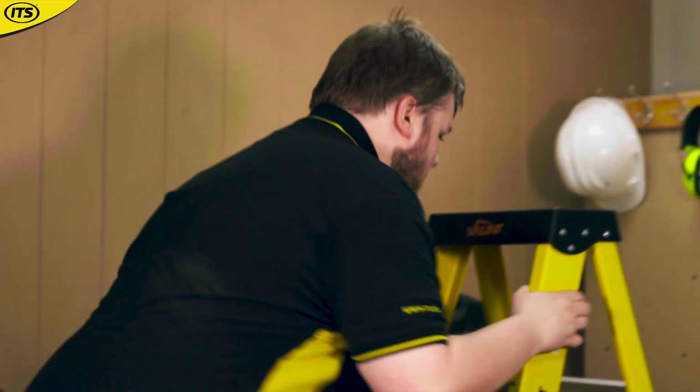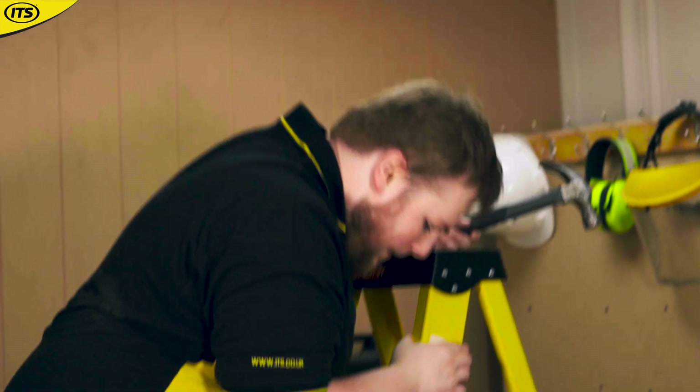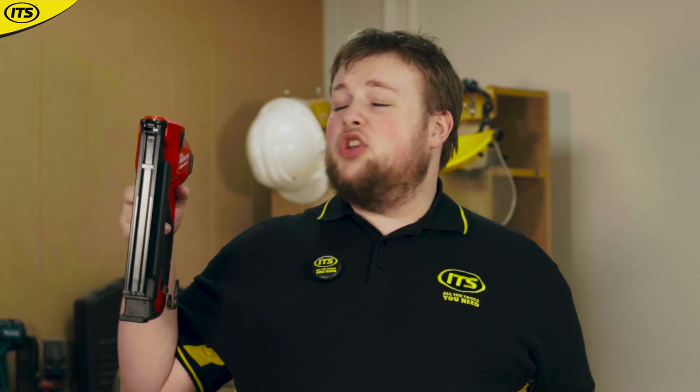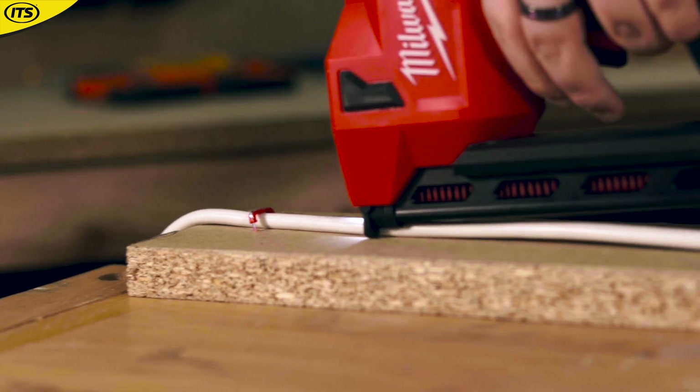Rather than awkwardly standing about on top of a ladder swinging your hammer about, with this Milwaukee cable stapler you are going to be much more efficient — with just one press against the cable and one press of the trigger, it works like magic.